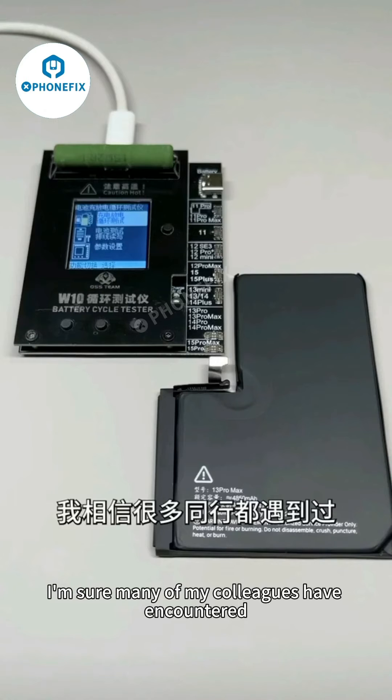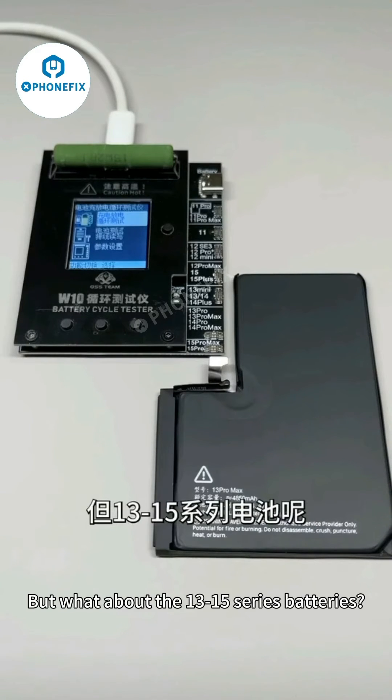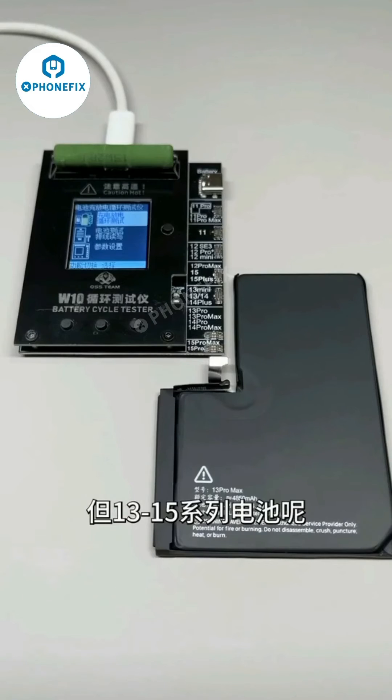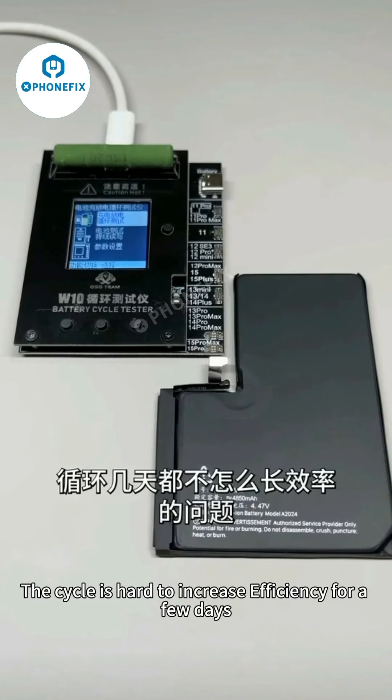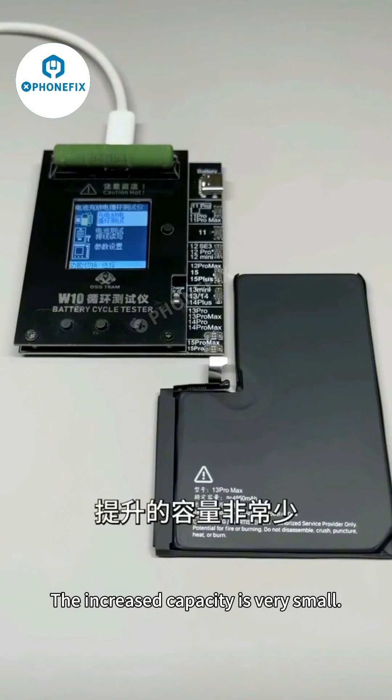I'm sure many colleagues have encountered this: Series 11 and 12 batteries run fast cycles easily, but what about the 13 to 15 series batteries? The cycle is hard to increase in efficiency for a few days. This is because the overcapacity battery above the 13 series has a very small increase in recognized capacity.